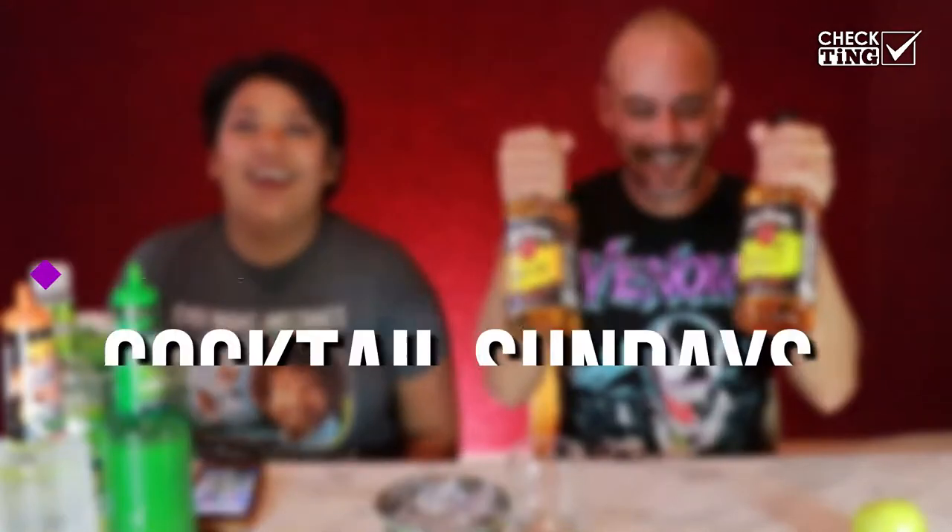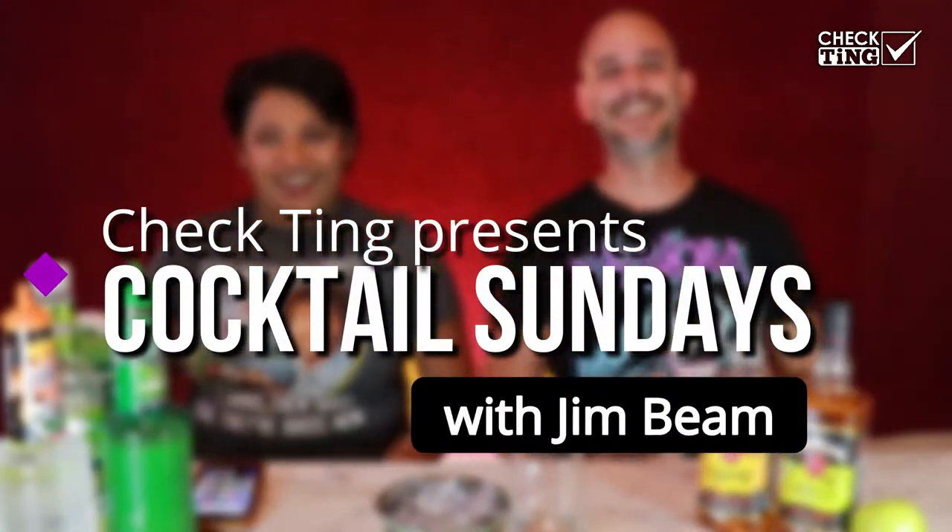Good evening, villagers! Hi everybody, welcome back to Cocktail Sundays. Today we're gonna do bourbon. The first cocktail we have is our version — my version — of a whiskey sour. We're calling this one 'Whiskey in Your Waist.'